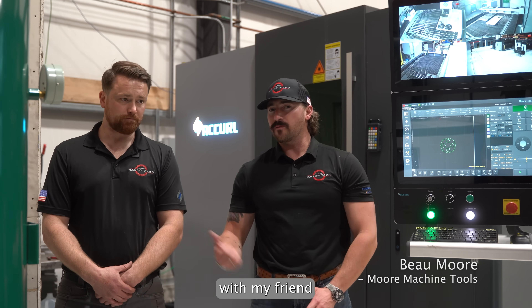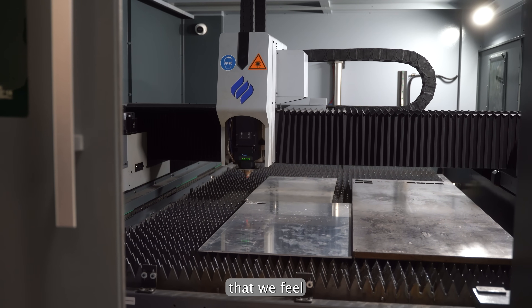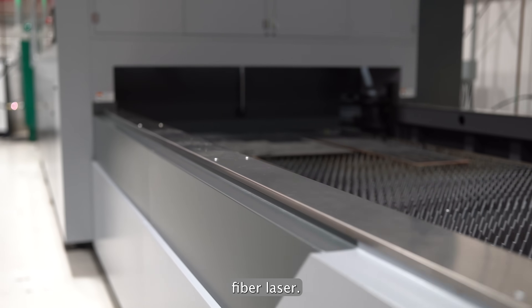Beau Moore, Moore Machine Tools. I'm here with my friend and lead laser engineer, Damian. Today we want to go over a few things that we feel like separate us from the competition and other options you'll see in the fiber laser market. What you see behind us is our Acura Masterline fiber laser.